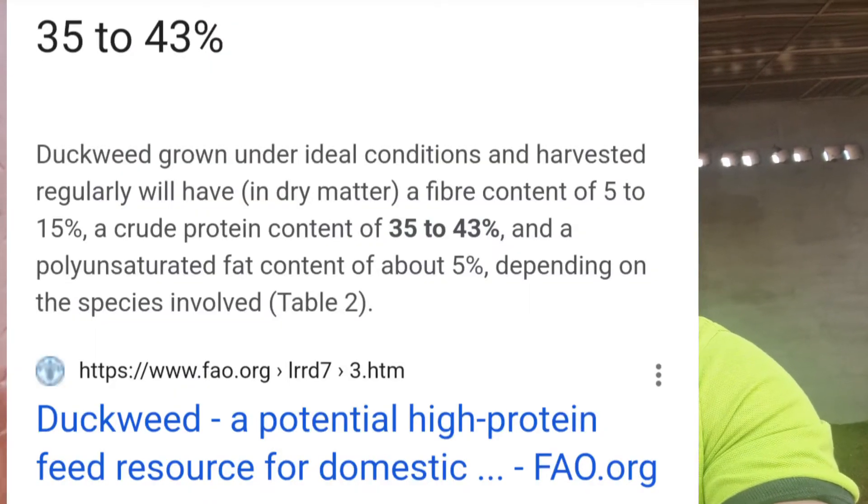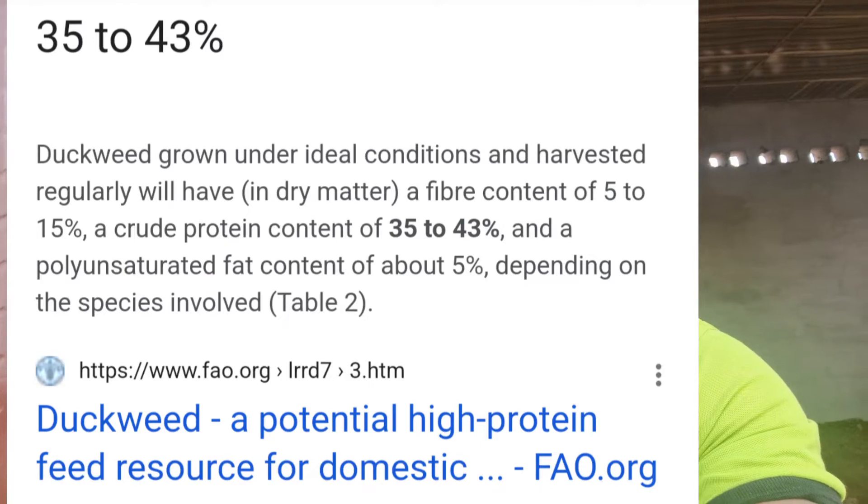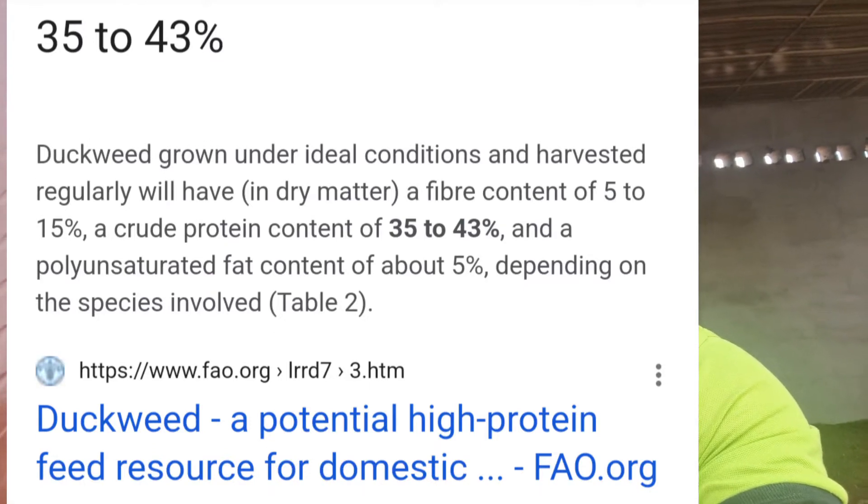Duckweed helps you reduce the growth of algae, so if you have duckweed on your pond it is going to do that for you. Duckweed is also a very wonderful source of crude protein for your fishes. Research shows it is very rich in protein, with a crude protein content of within 18 to 23 percent.